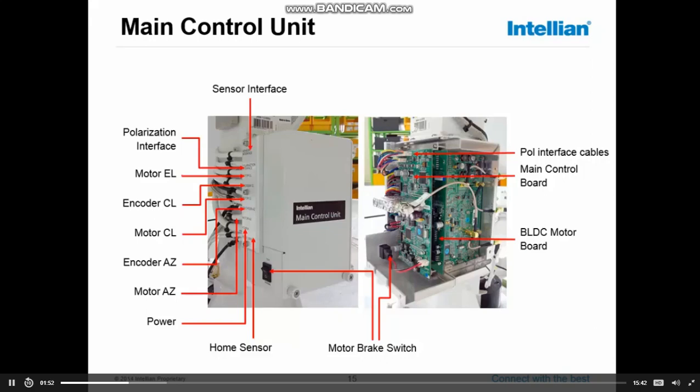The MCU, or main control unit, is one single part, so replacing a board is not possible. In case of any problems, you will remove the complete main control unit and simply install a new unit to get the system working again.